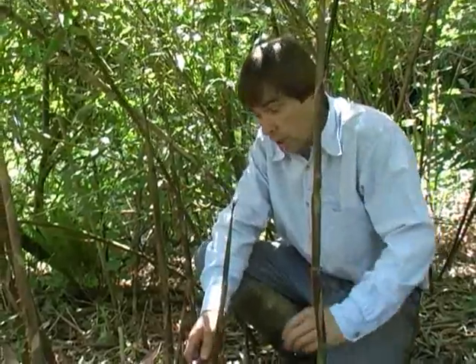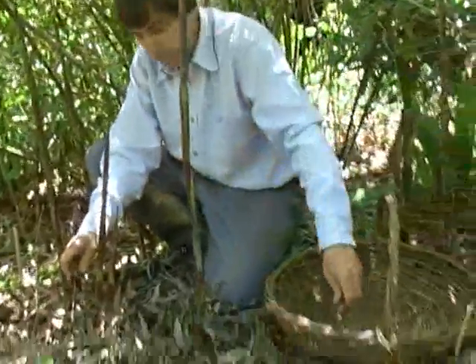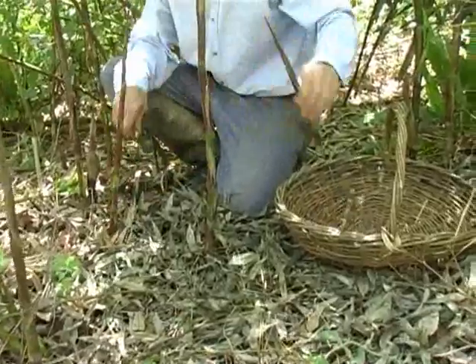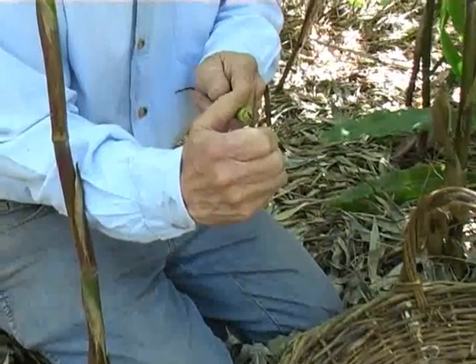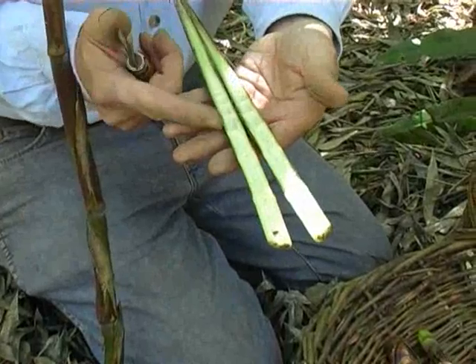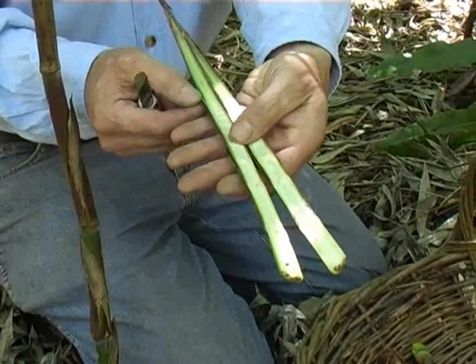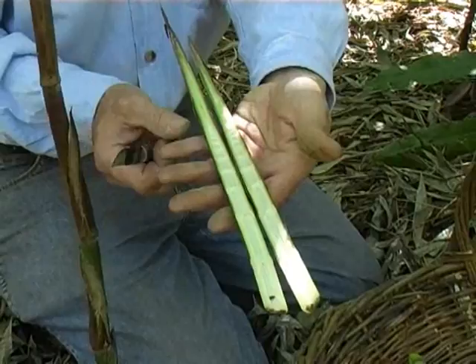To harvest them, you find a shoot of the right size and then basically just cut it off at soil level. The edible part you find by cutting the bamboo shoot in half lengthways all the way up with a sharp knife. Then you open it up and you'll see inside all the light-coloured material — light green or white — which is the edible part. The outer green leaves you discard; they're tough. Normally you would steam bamboo shoots for about 10 minutes, and they have a flavour quite similar to courgettes — not a strong flavour, very, very nice and good added to other things too.